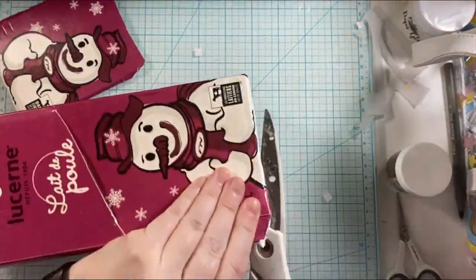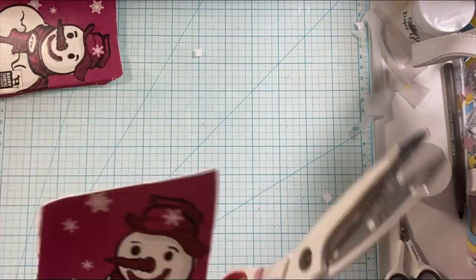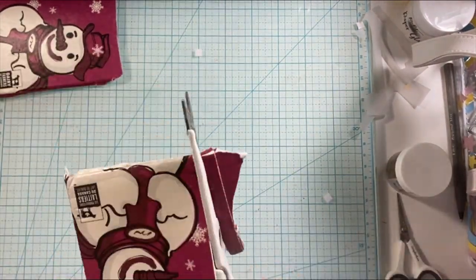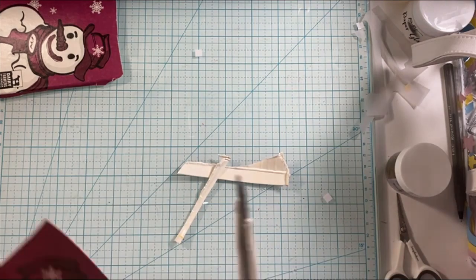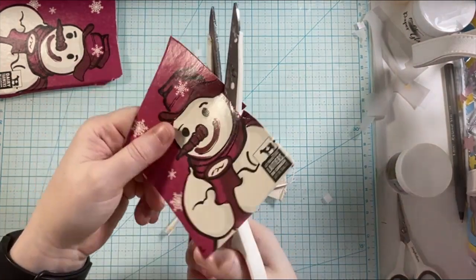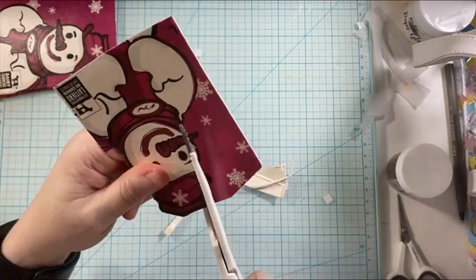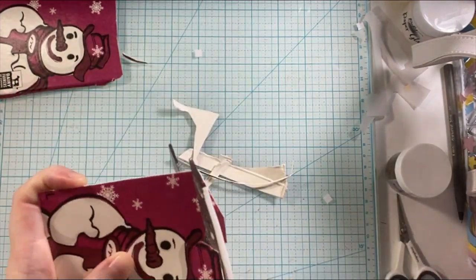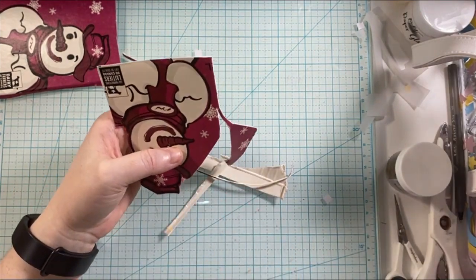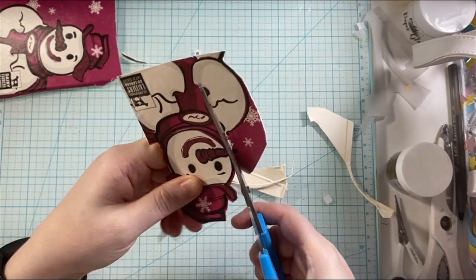When I first started my channel, it was either the first or the second Christmas card series. I did a recycle with me project with the eggnog containers. I'll have that linked down below in the description box if you want to check it out. This was a little bit of a different color vibe from that, so I thought it would be fun to create another card. I've never created with the holly on the eggnog container, so I'm excited to create these cards for you and share them with you.